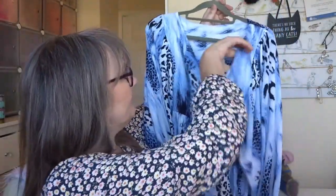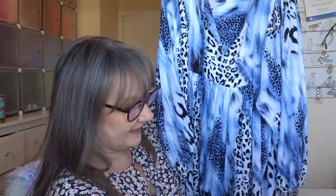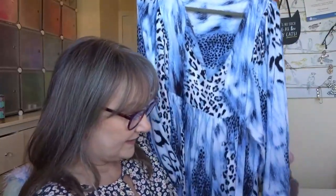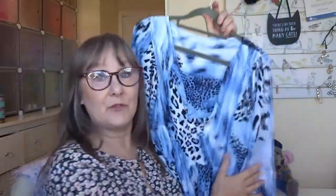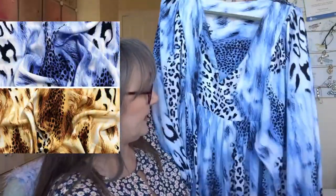Let me show you — this is the pattern I used and this is what I made. This is the blouse here. I used this really funky fabric — it's a Visco Chalet called Wildlife Visco Chalet. It was £2.50 a metre and it comes in two different colourways: this blue and a brown as well.